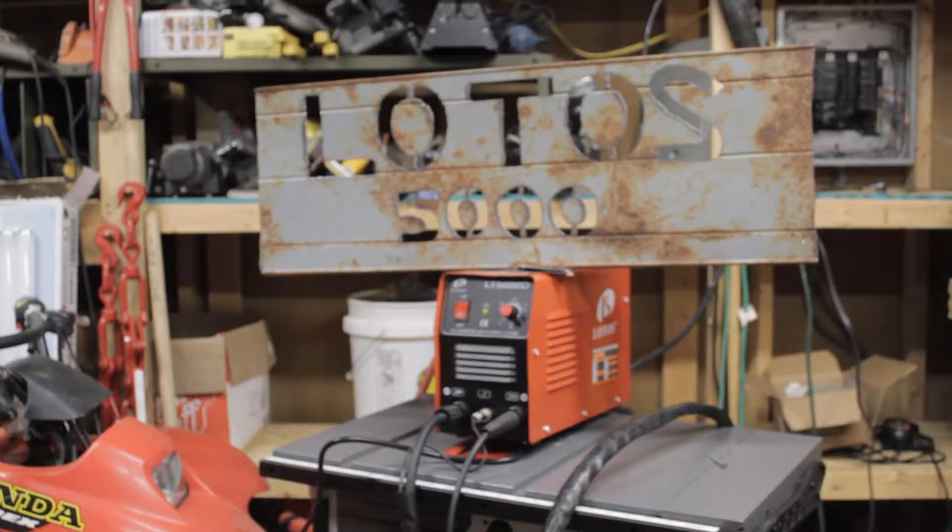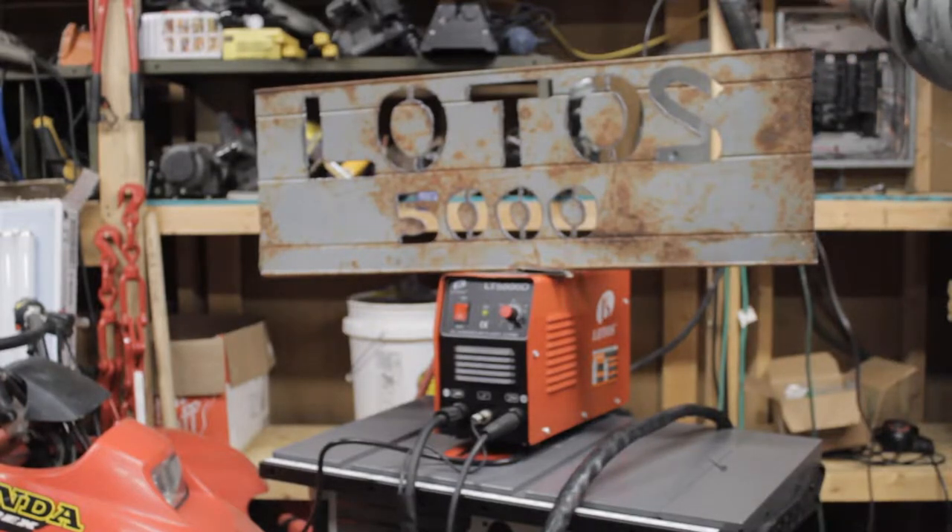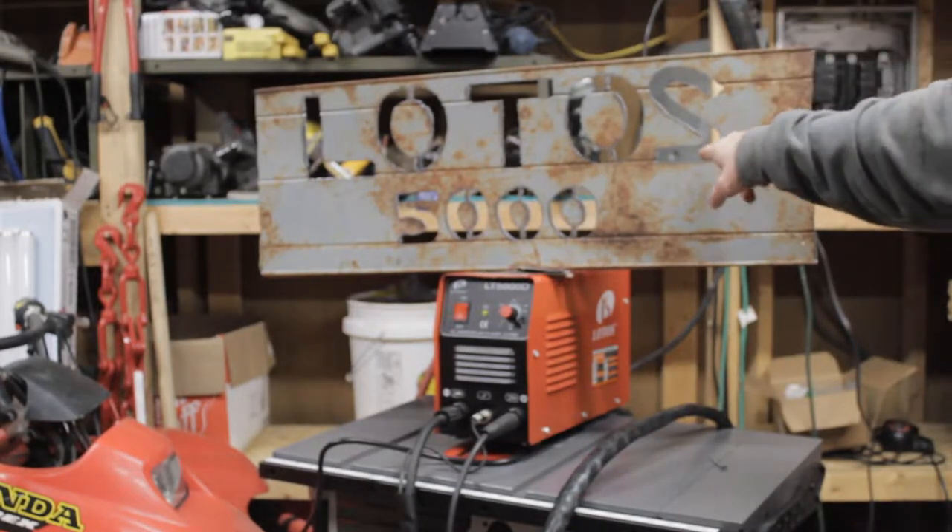What's happening YouTubers, today I'd like to talk about the Lotus LT 5000. If you're considering buying your first plasma cutter or you're looking to replace the plasma cutter you have, I strongly recommend buying a Lotus. So far I've been extremely happy with this one — I just barely cut this sign out five minutes ago.